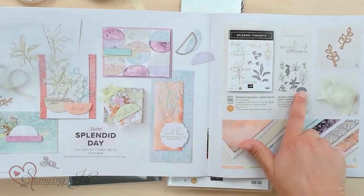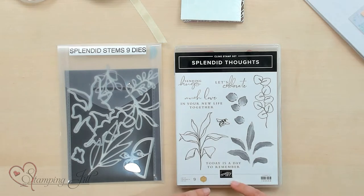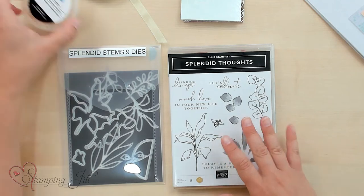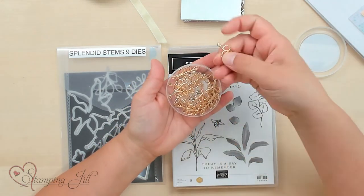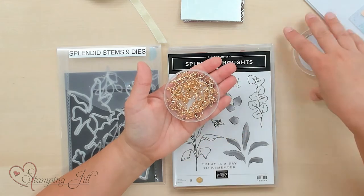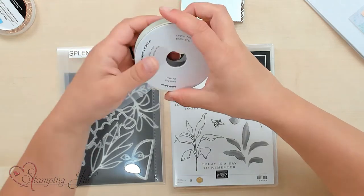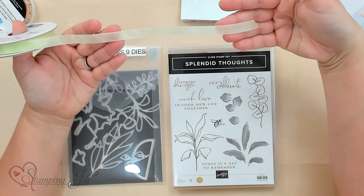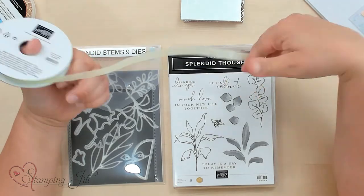You can see there's the stamp set and dies that are bundled here — Splendid Thoughts and then Splendid Stems. You also have these really cute open leaf trinkets, they're just gold, all the same, and it comes with 20 pieces. So cute, so pretty. And then we have this really pretty seam binding — it's soft sea foam, so it's a really light and airy ribbon. It's really fresh and just pretty.